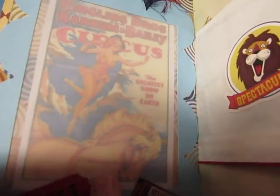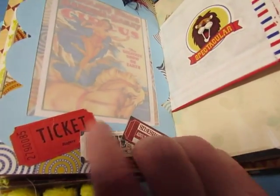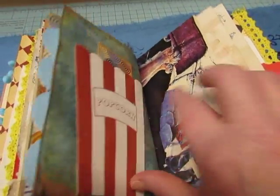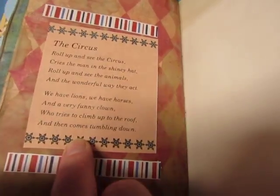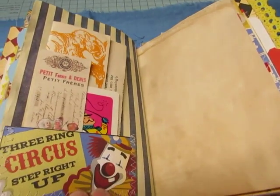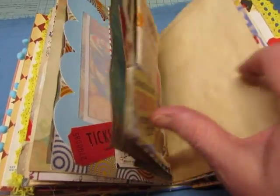I think this was part of Carta Bella. Some tickets — these are from the Carta Bella paper, and this is a real ticket. Popcorn box there with a little tag inside. This is a poem that I found in a children's book. There's a playing card in there and some other things tucked in.